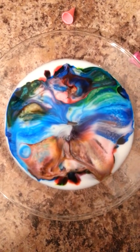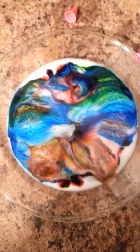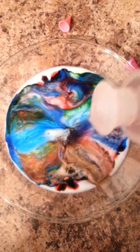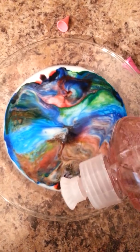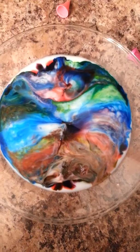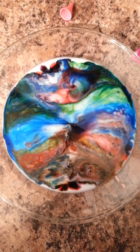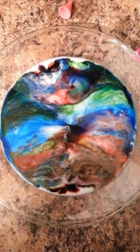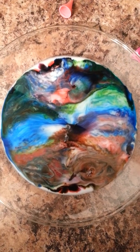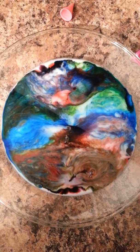Like, totally. It's still changing — so cool! It's totally awesome.